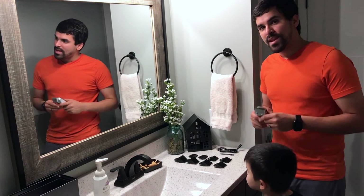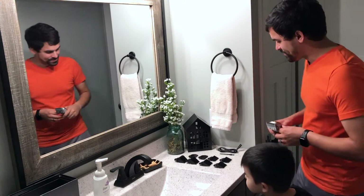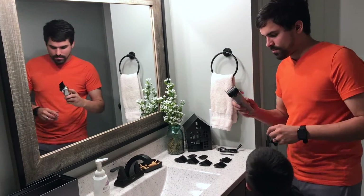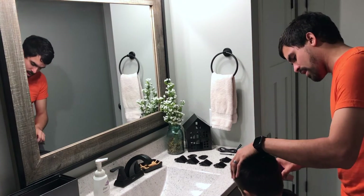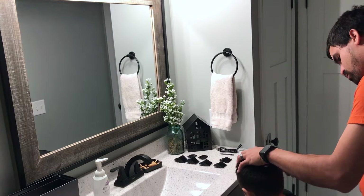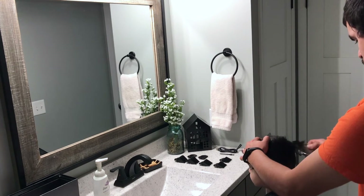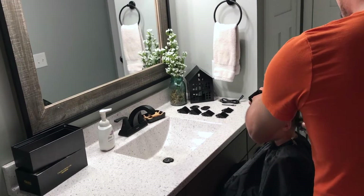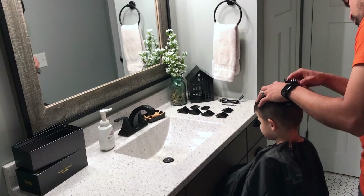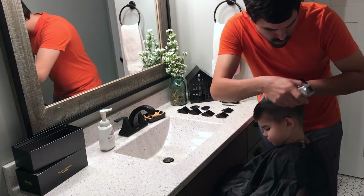And so here we are getting started. I'll get this little boy all trimmed up for us, and then we'll get him lined up for you.